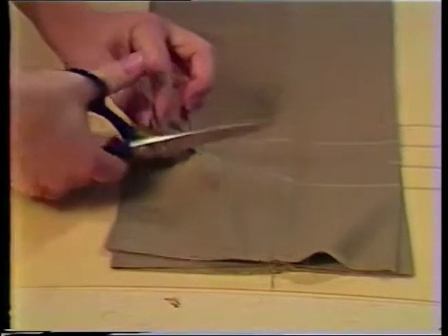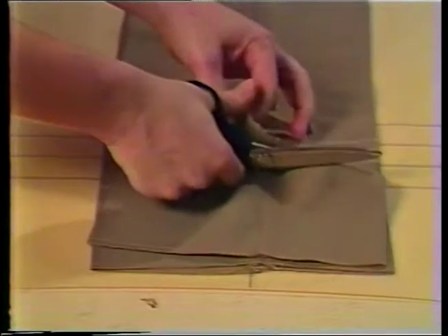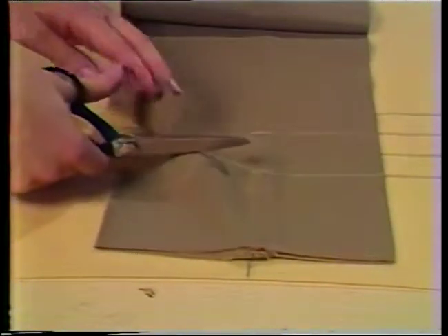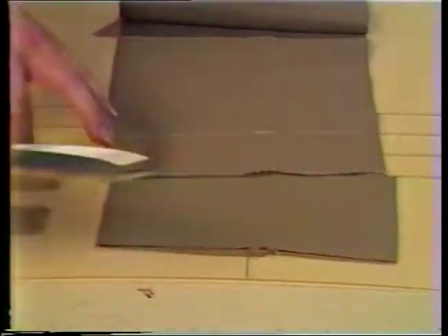Pinking shears may be used if the fabric has little or no tendency to ravel. If the edge needs to be finished, use straight cutting shears and then finish the edge appropriately. Fold, press, and sew the hem or cuff in place. Hold a cuff in position with French tacks in the seam lines.